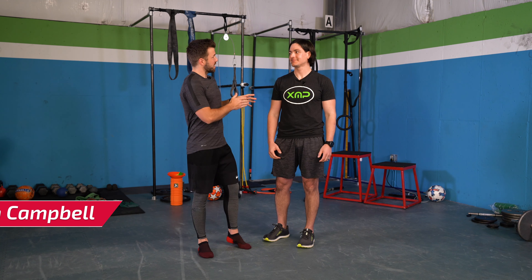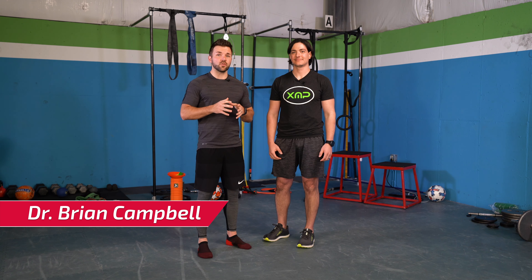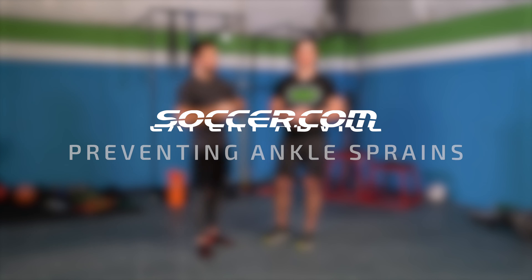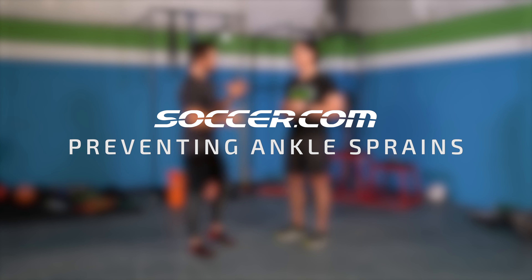Hey guys, we're in the gym today with Dr. Brian Campbell from Excel Movement and Performance here in North Carolina. We're going to take a look at a few ways to make sure that we're staying healthy and on the field all season long. Dr. Campbell, thank you so much for joining me today. What are we going to take a look at?